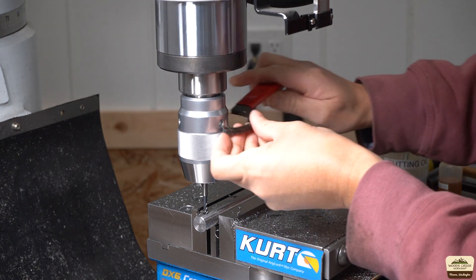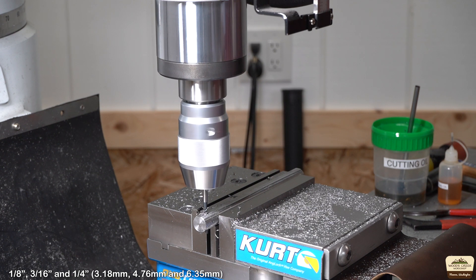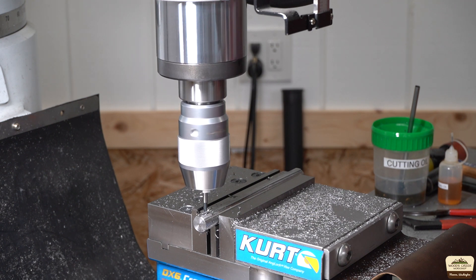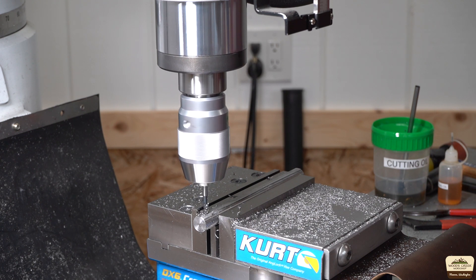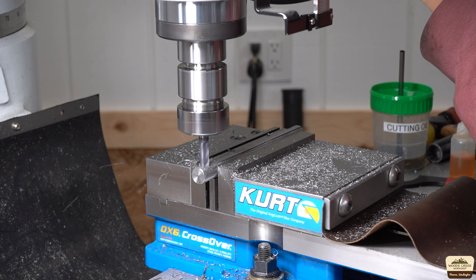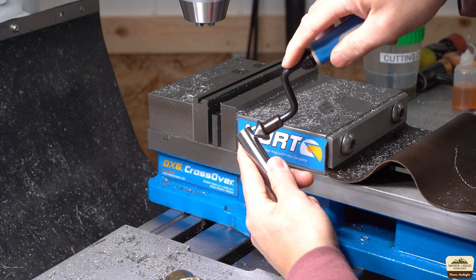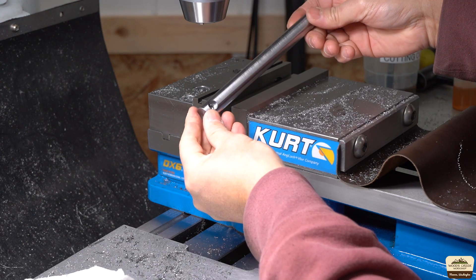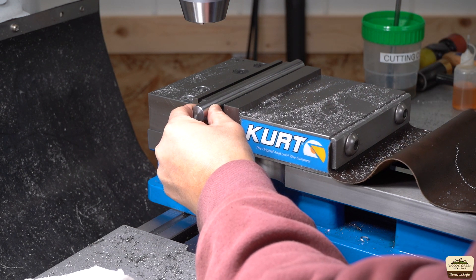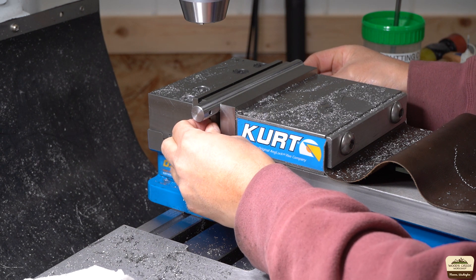Someone forgot to tighten the chuck properly. The small bar will utilize eighth-inch and three-sixteenth-inch bits, whereas the bigger bar will utilize three-sixteenth and quarter-inch high-speed steel bits. I'm using a three-eighths-inch end mill to countersink for the head of the screws. This is where having wider parallels would have made the job easier — I think I'm going to have to make some.